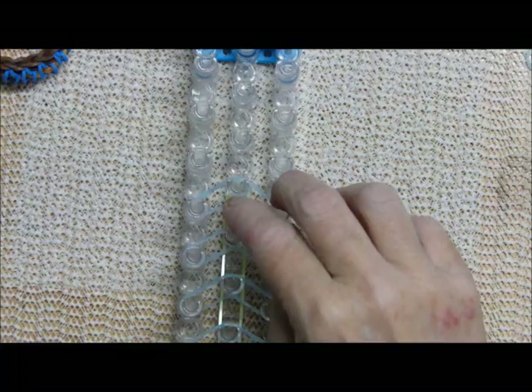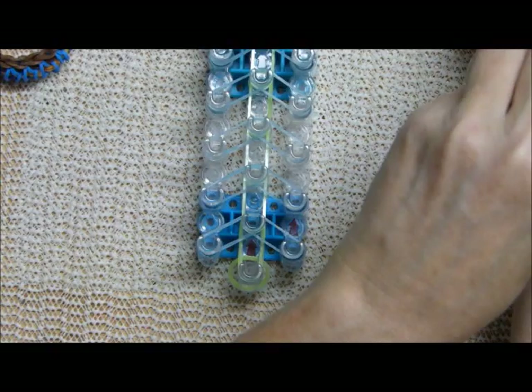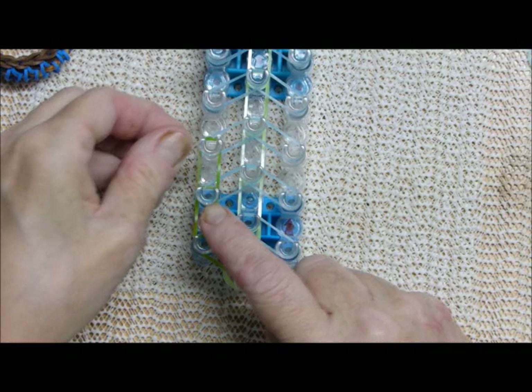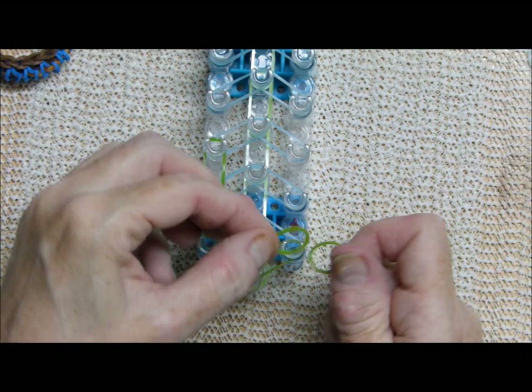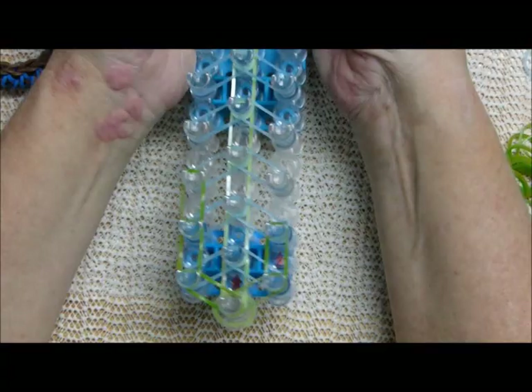Okay, we have all the B bands and now to place the C — these are going to be border bands. I'll probably go off camera for this because I need a little break and some water. Just go up the sides.